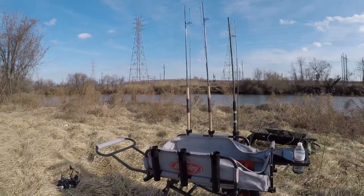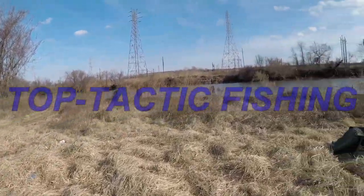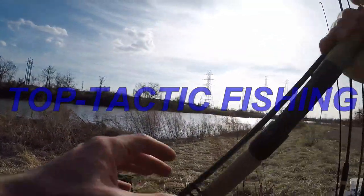What's up YouTube? TopTacticFishing here. Welcome to another episode. We're here in Wilmington, Delaware on the Brandywine Creek, and we're going to be doing a carp episode today.